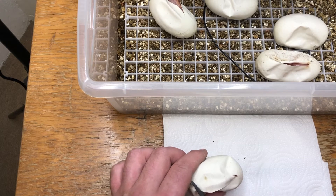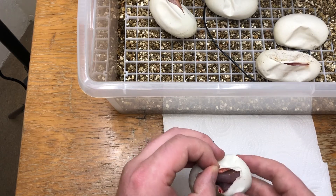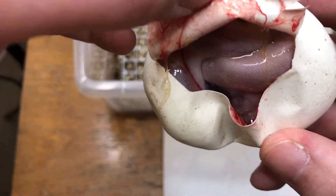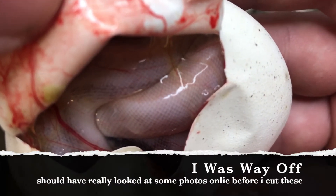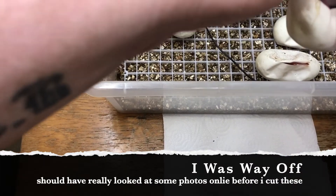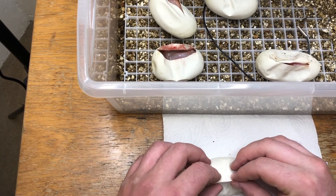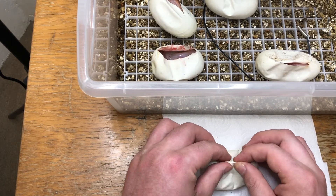There were only five eggs in this clutch. None of the eggs went bad or anything like that. I think that could be all three genes in there - that could be the banana cinnamon champagne. Last egg. No normals so far, I can't believe it. Great odds.